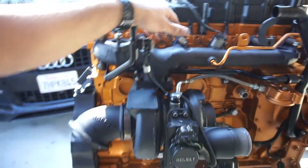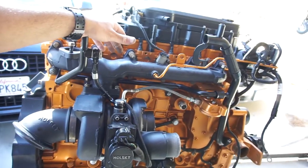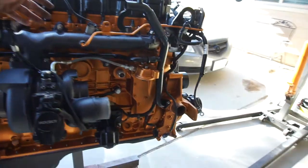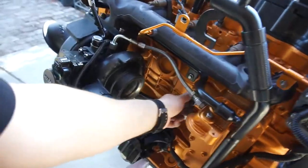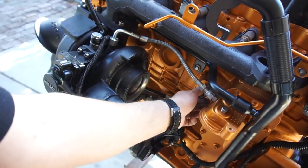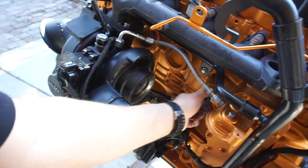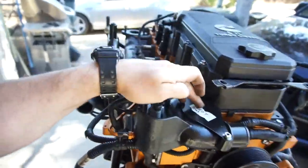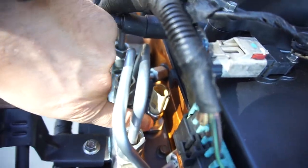So basically this engine is pretty much ready to go, minus the block heater — you just need your own little chingadera for that. It also needs a thermostat, and I need a one-inch, really deep socket to tighten this in here.